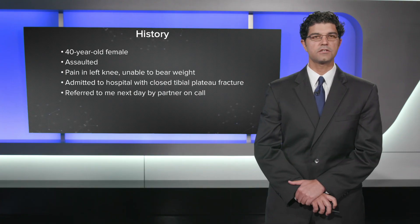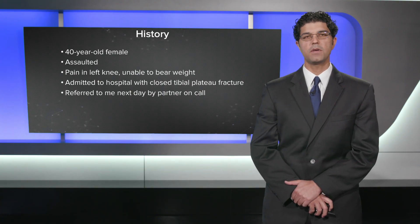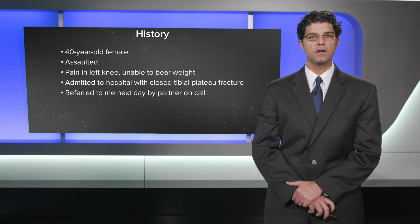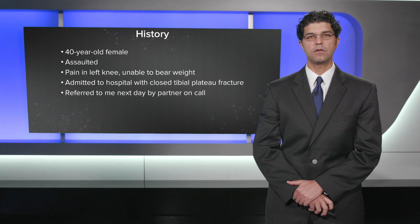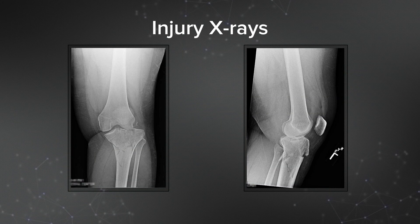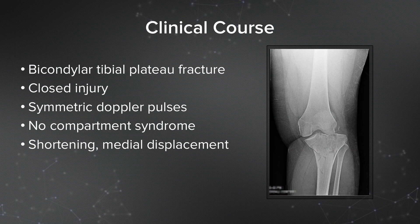The second case I'd like to share is a 40-year-old female who was assaulted, with pain in her left knee and an inability to bear weight. She was admitted to the hospital with a closed tibial plateau fracture by one of my partners, who then referred her to me the next day. Her injury x-rays, AP and lateral views of the left knee, show a bicondylar tibial plateau fracture. This was a closed injury with symmetric dopplerable pulses and no compartment syndrome, with shortening and medial displacement visible on the AP view.